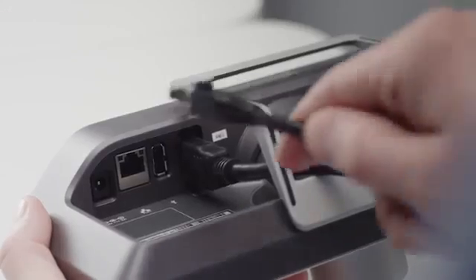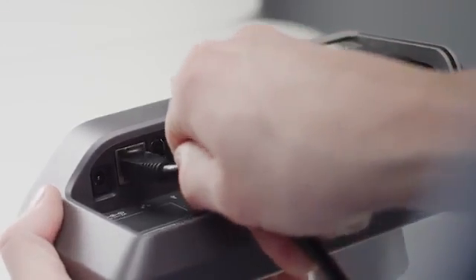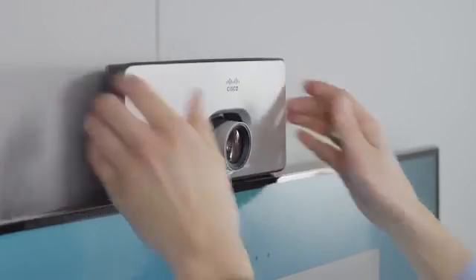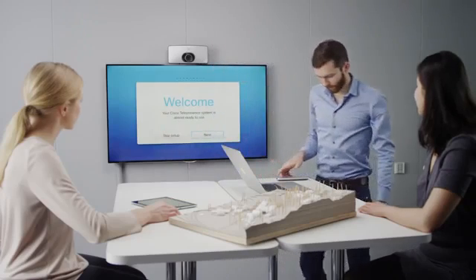With Power over Ethernet, all you need to get started is a network connection and an HDMI cable connected to any display. With a simple wall or display bracket, the unit can easily be mounted for optimal experience.